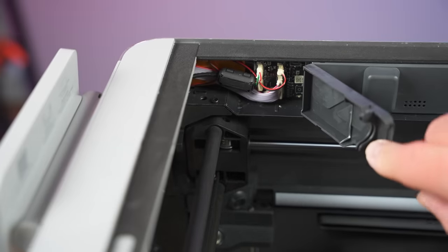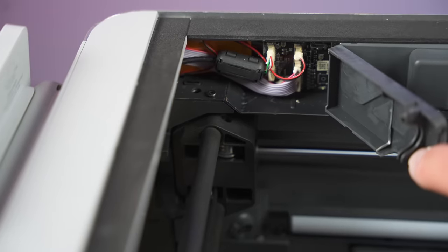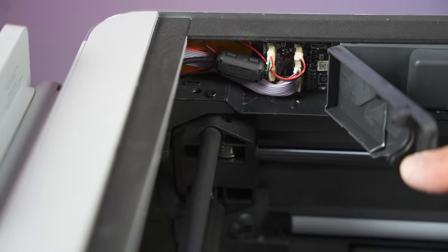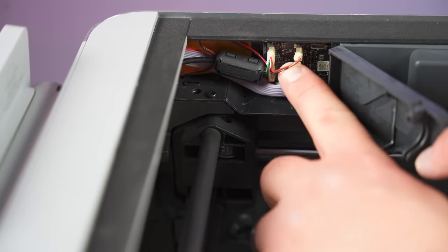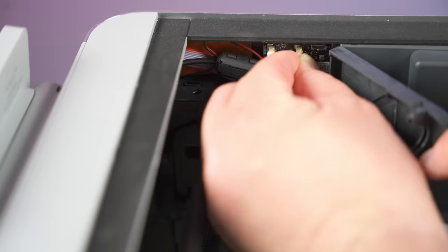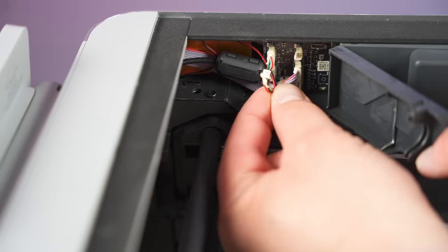Once you pull it open inside, you're gonna see a bunch of wires, but we're gonna look for the one that only has two. Mine are black and red. It's the one that is kind of right here. Once you see that, if it has any hot glue you can pull it off. And at this time, you can actually disconnect that wire. Now it's time to grab our kit from TH3D.